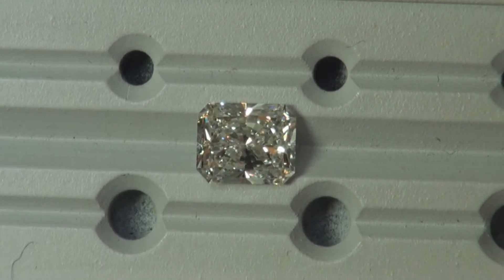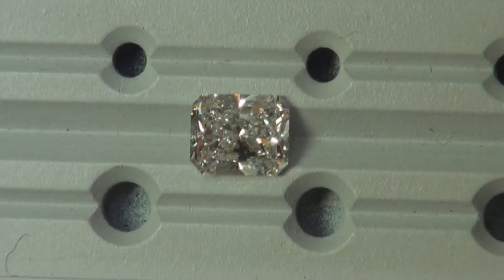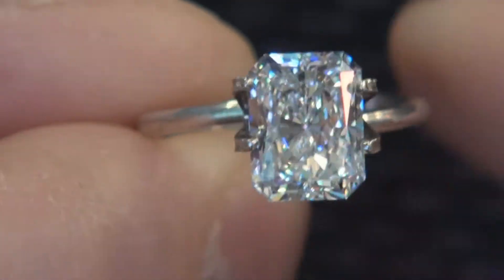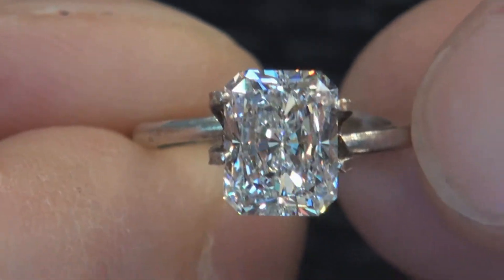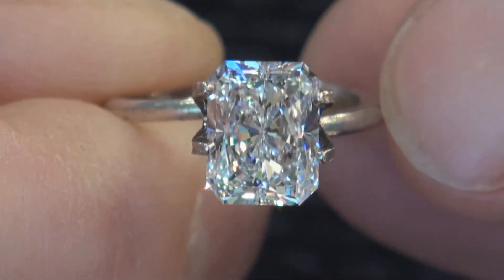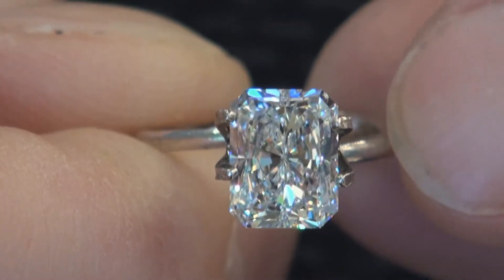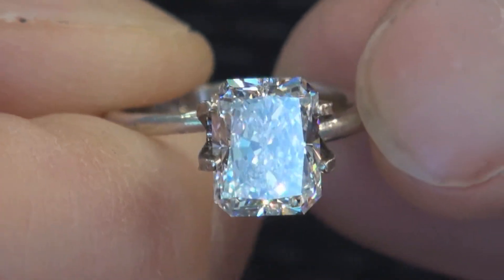This is the diamond in a mock setting, so it gives you an idea of what it would look like in a ring. I'm facing it against the window with daylight outside, so this is what it would look like basically in daylight.